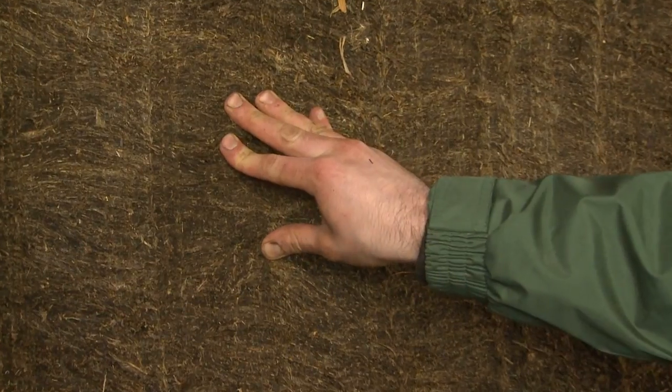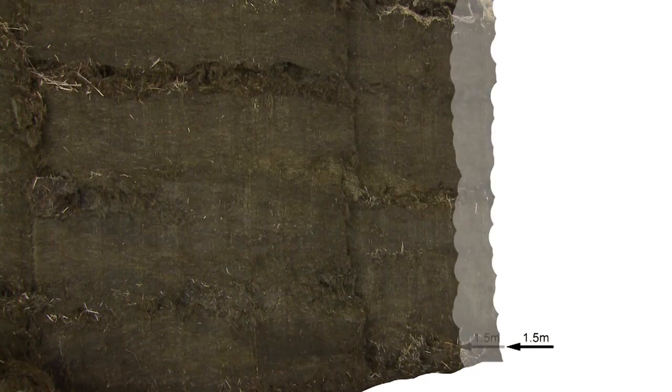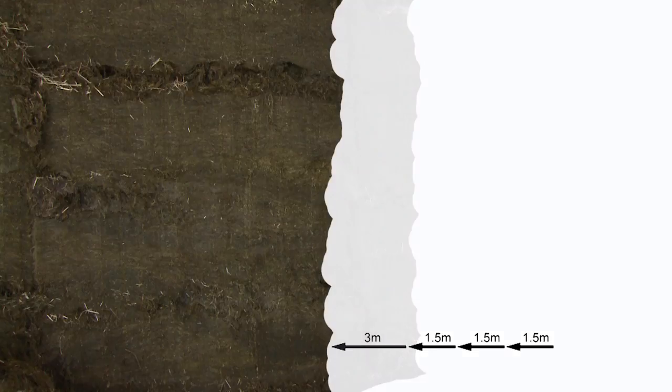This clamp is nice and level with the silage cut cleanly from the face. The speed at which you move through the clamp is also important. Ideally you should aim to move back at a rate of 1.5 metres per week, and twice this during the summer.